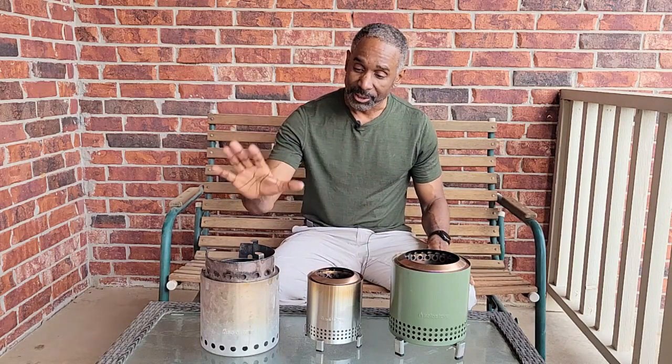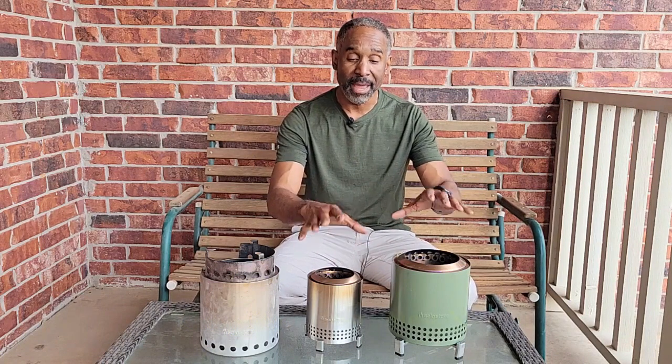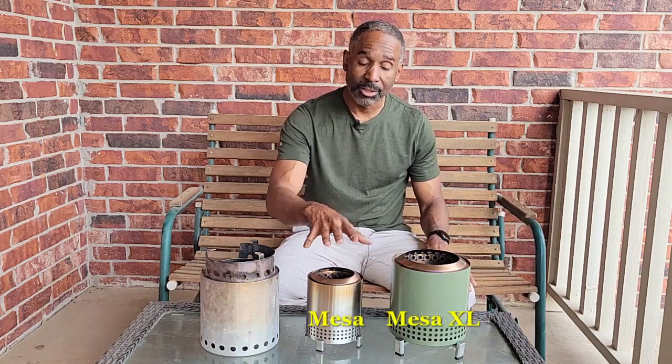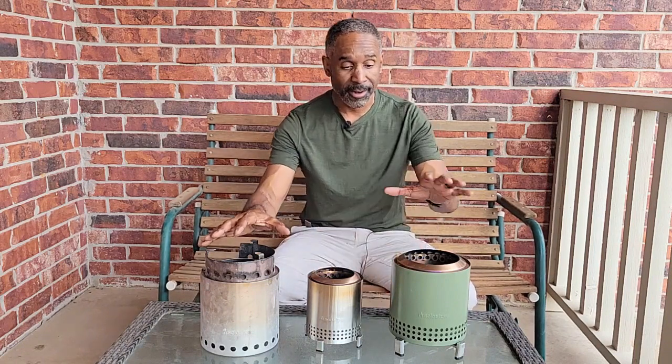I'm so happy about this — I have three different types of solo stove here. I've got the tried-and-true solo stove campfire version, these two are the solo stove Mesa versions: the original and the XL version. When you look at them side by side you can tell the obvious difference between the Mesa and the campfire and the XL.